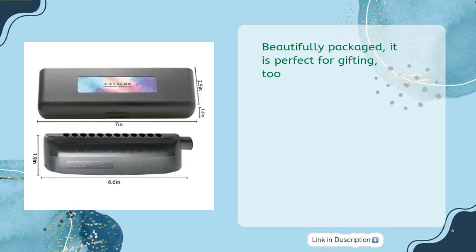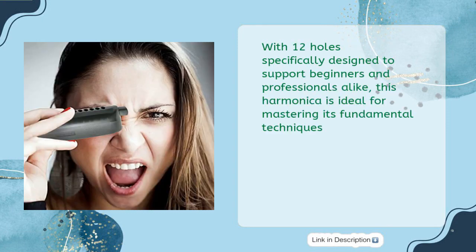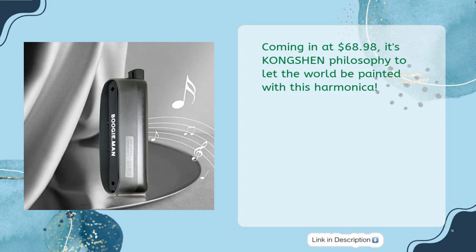Beautifully packaged, it is perfect for gifting too. With 12 holes specifically designed to support beginners and professionals alike, this harmonica is ideal for mastering its fundamental techniques. At $68.98, it's Kongsheng's philosophy to let the world be painted with music.